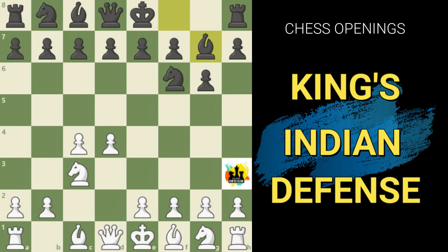This simple setup by black — introducing the Bishop and developing the Knight — can also be used against the English opening if white opens with Pawn to c4 or Knight f3. So black can use this setup against a number of opening moves, which is one of the solid points of this particular opening.